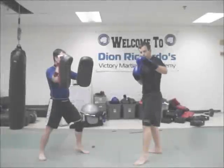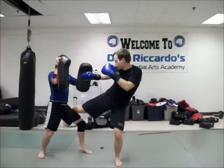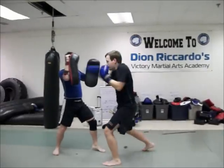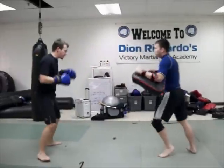So our first counter follow-up: he throws that rear kick, there's my defense. I plant that, I throw my rear kick low. Plant that back here, there's my front hook, there's my cross, there's my front kick. All right, we're doing the whole thing from here.